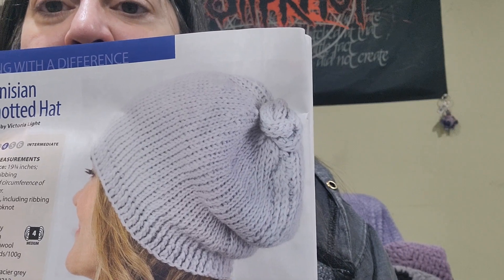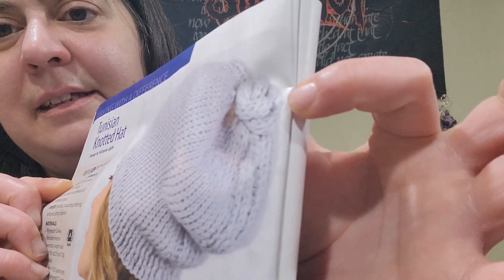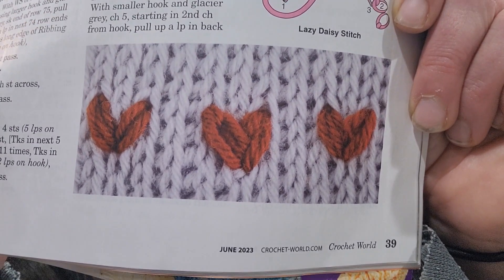Next we have a hat — it's a Tunisian hat called the Tunisian Knotted Hat, designed by Victoria Light. It's kind of cute, though I don't really like that little knotty thing on top. The knot is made separately and sewn on, so you don't have to include it. There are also optional lazy daisy hearts you can embroider on the side, but I think I'd prefer it plain.